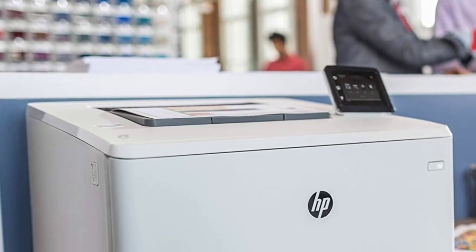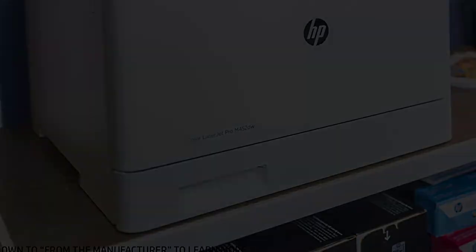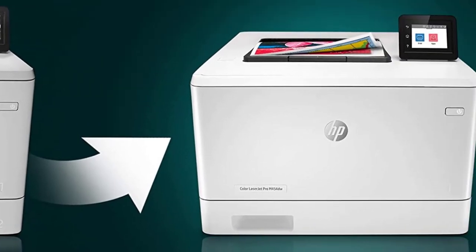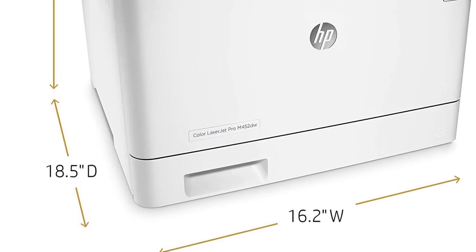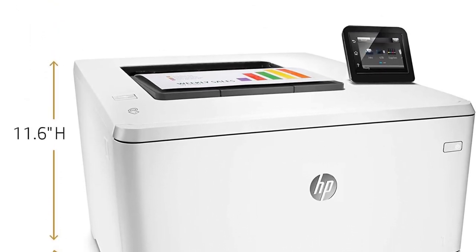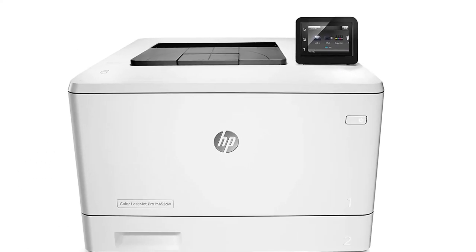You won't have any problem using the machine. You get a pretty straightforward interface with a small LCD screen for operation. With the chance to print directly from your smartphone or tablet via Wi-Fi, it gets even better. Add the two-sided print system and it becomes even more versatile, though you may not use it specifically for heat transfers.